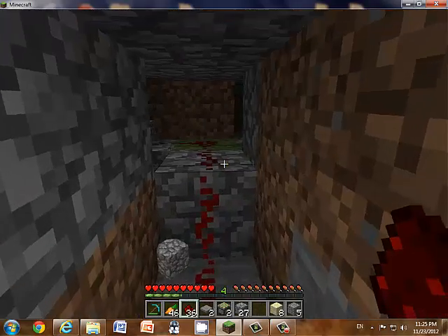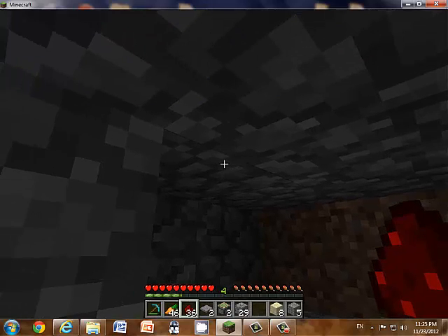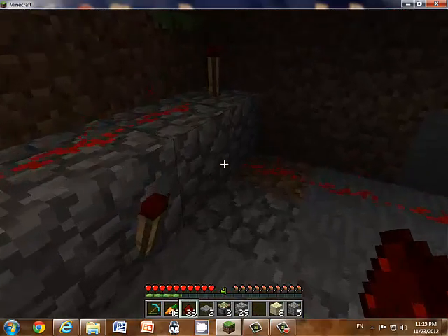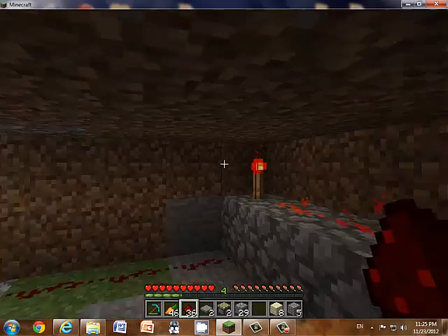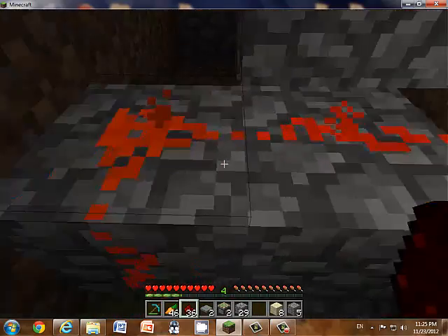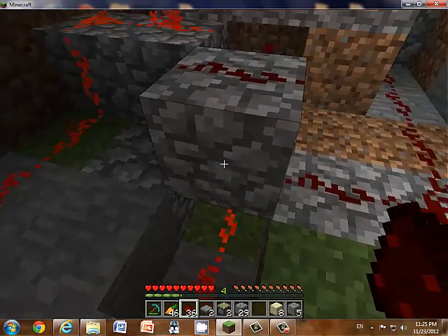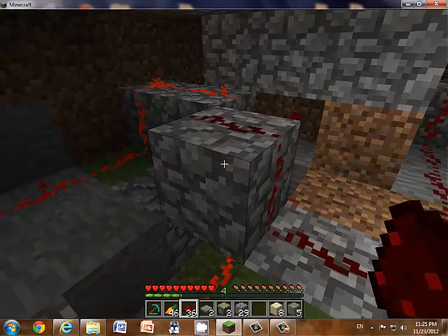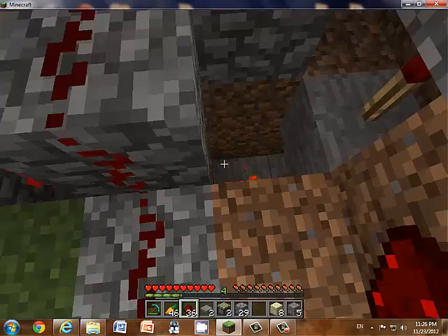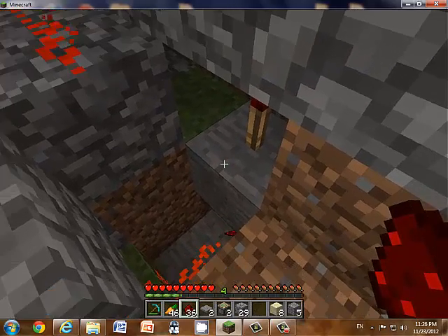Put a redstone path all the way up to here, and above will be a pressure plate. You have to put it directly under the pressure plate. Put one right here too, because these are like inputs and that's an output. Then this all the way down here in the middle — put one right there. Put a redstone stream under there to a redstone torch, then put a block, and then a redstone torch.